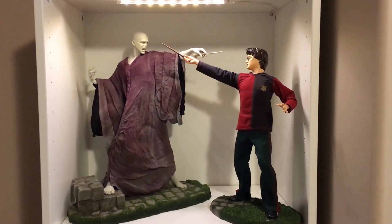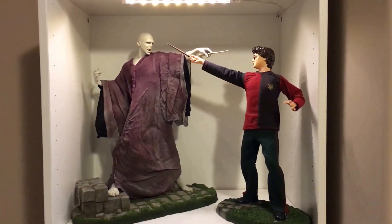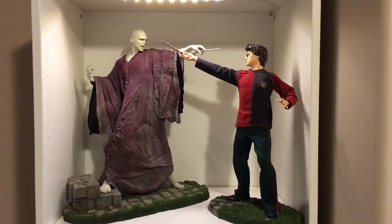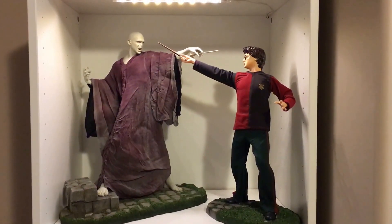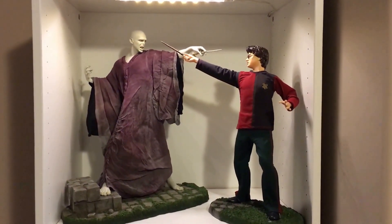Hey everybody. I didn't do an unboxing, but I'll go ahead and show you these statues. They pretty much come in just two pieces — the statue's attached to the base, and you just have to insert the wand that they both hold.